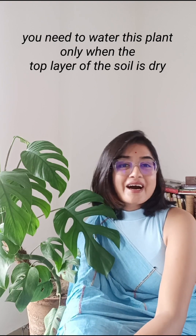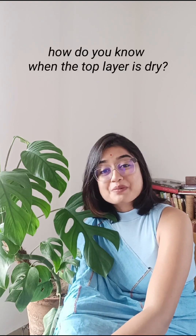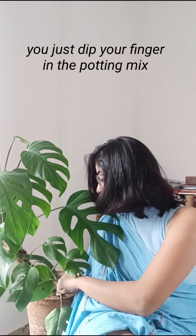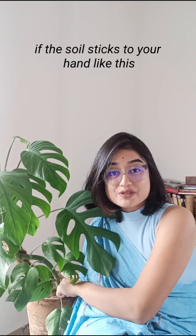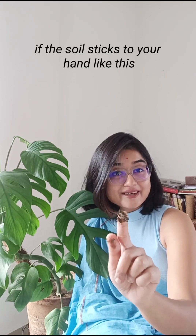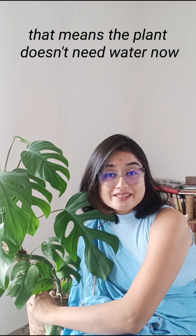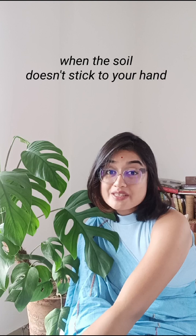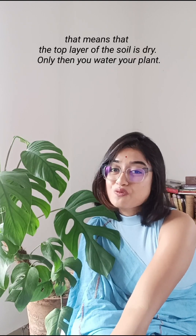The watering need of this plant is a bit tricky. You need to water this plant only when the top layer of the soil is dry. To check, just stick your finger in the potting mix — if the soil sticks to your hand, the plant doesn't need water yet. Only when the soil does not stick to your hand is the top layer dry, and then you water the plant.